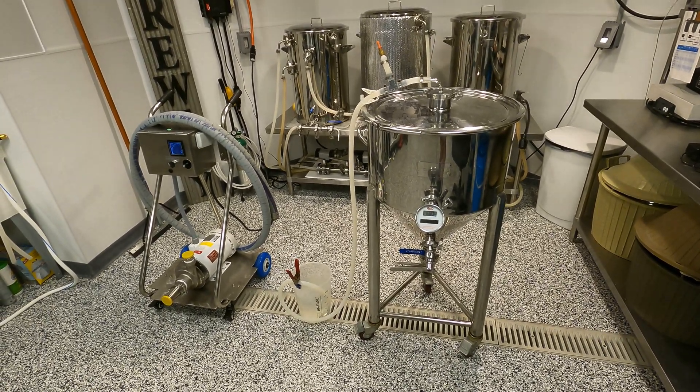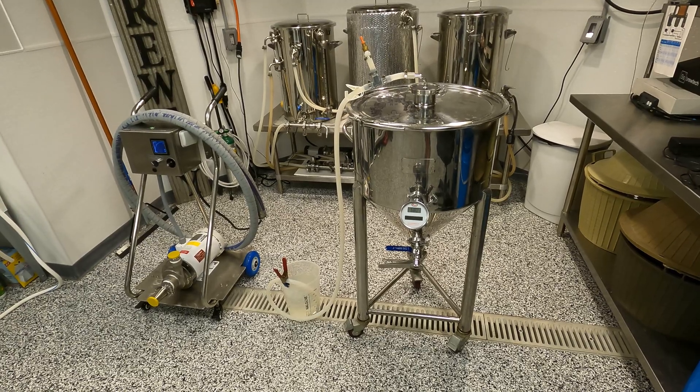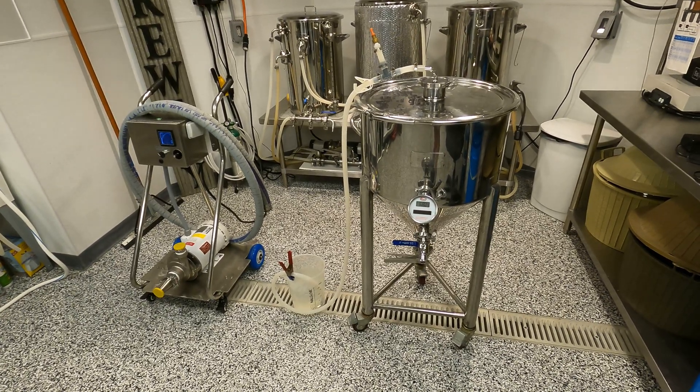Let's tear down the fermenter and give it an inspection real quick. We'll just hose it out roughly, and then we'll get the recirculating pump and spray ball hooked up and see how that works. Let's get everything torn off this fermenter and open it up and take a peek inside.